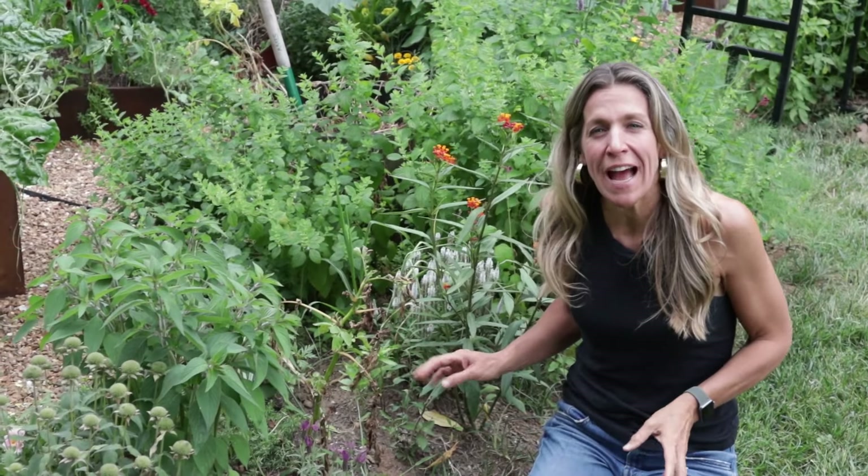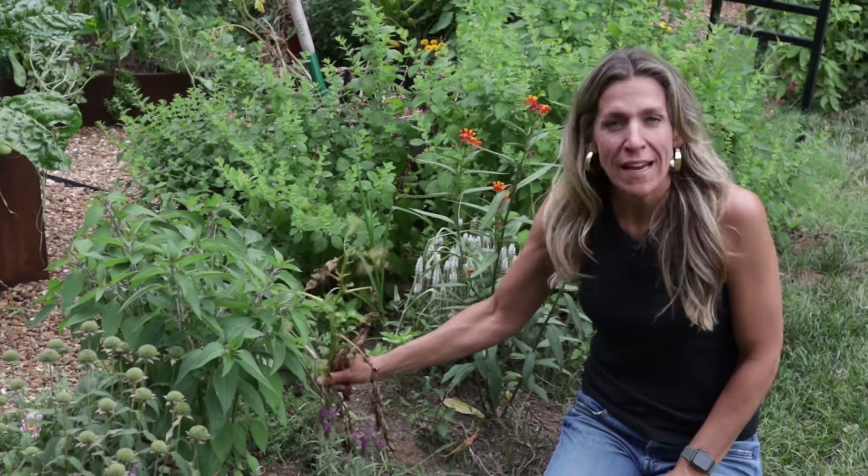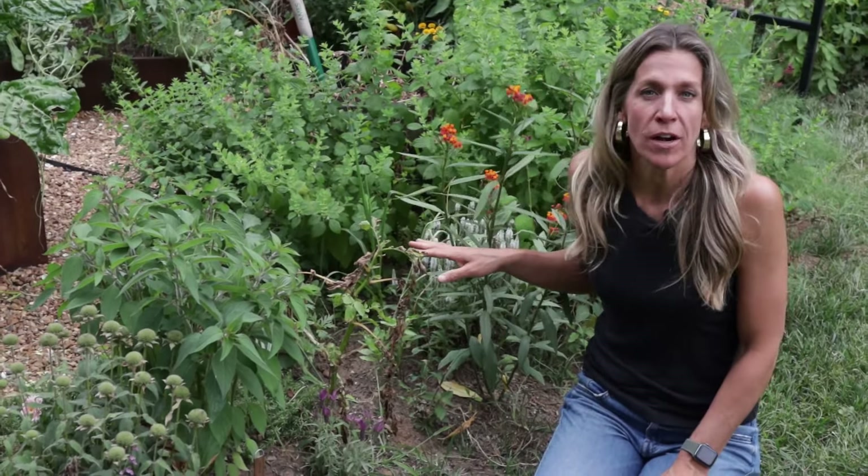Growing potatoes in the garden can be one of the most fun things to do, but how do you know when a potato is ready to harvest? Earlier this spring I planted loads of potatoes — some right in the ground surrounding my kitchen garden, and then I set up four whiskey barrels and planted those full of potatoes as well.